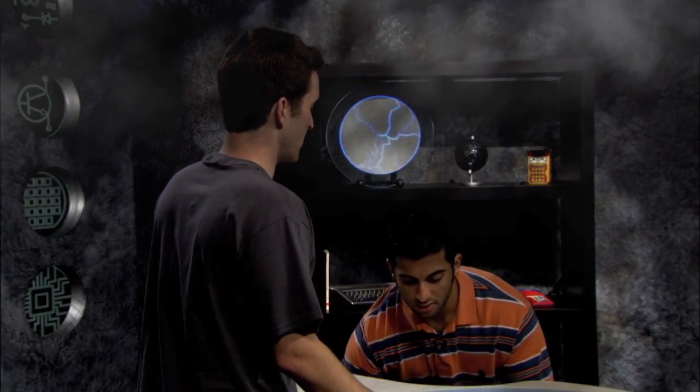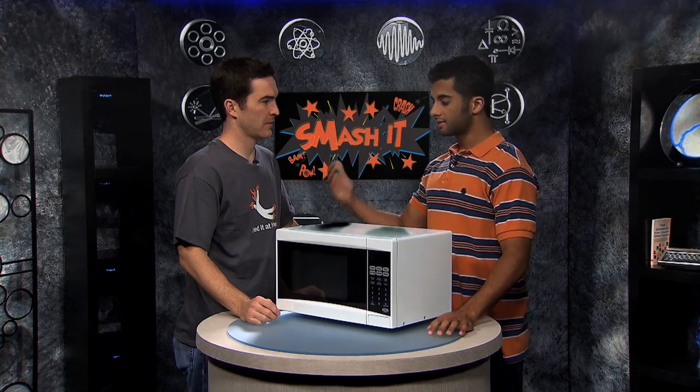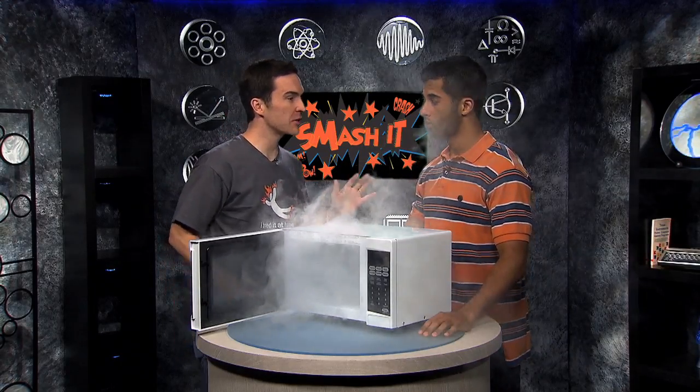Look, I followed the instructions to the T. It said 35 minutes in the microwave. No, it said 3 to 5 minutes in the microwave. But instead you made totally stinky charcoal. Alright, let me show you how this really works.